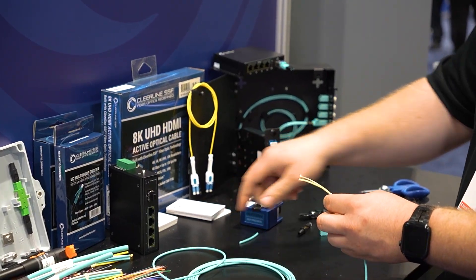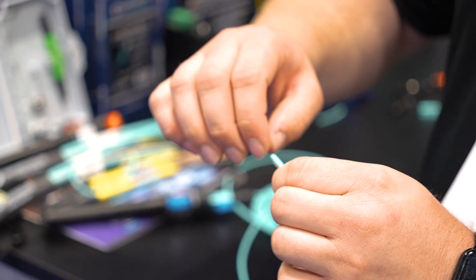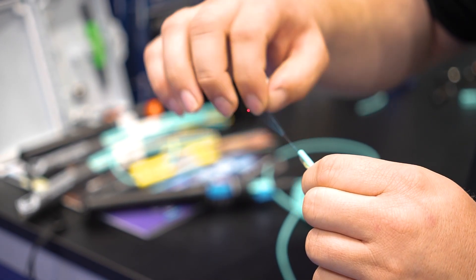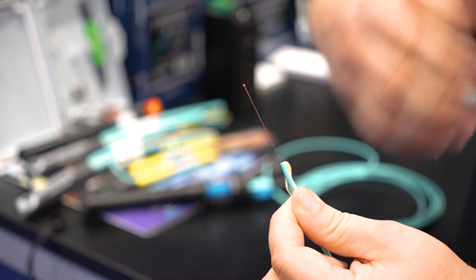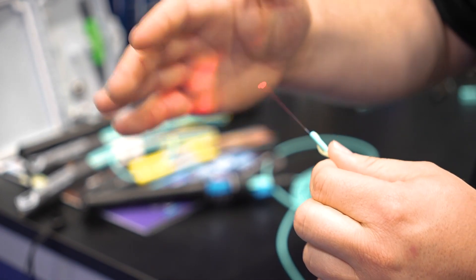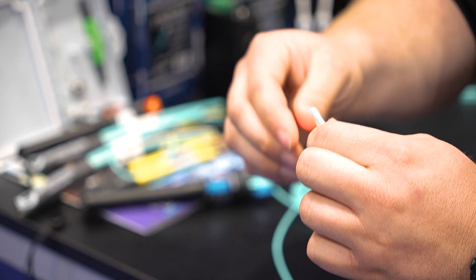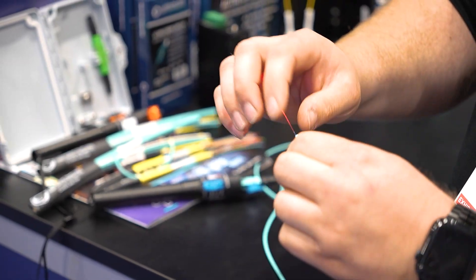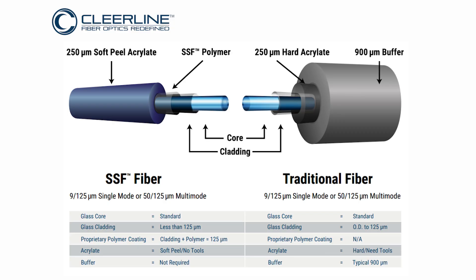First, insert the boot onto the cable, then strip back a couple inches of the jacket and pull that off. We bounce the fiber out of the Kevlar. Now, we have a soft peel acrylate on our fiber — most other fibers have a hard acrylate you have to strip off, but ours you just take your fingernail and strip it off. All the coloring comes off down to what looks like bare glass. Because of our polymer coating, it won't puncture soft tissue in your skin, it's super bendable, and it won't crack or break. We also don't require any cleaning — the polymer coating means we're never actually exposing the bare glass to dust, pollen, dirt, oils, or anything like that.